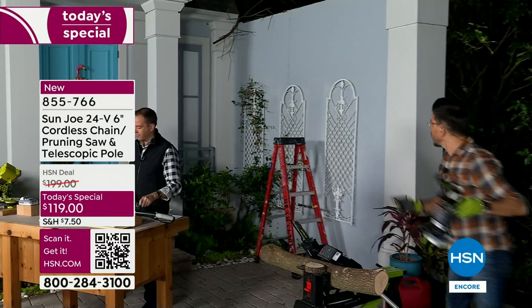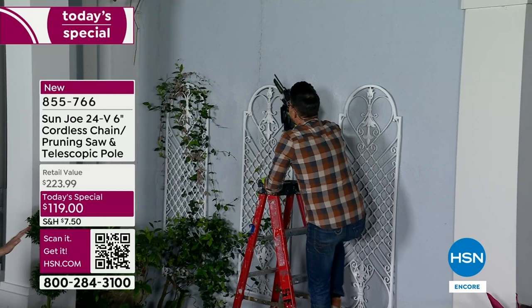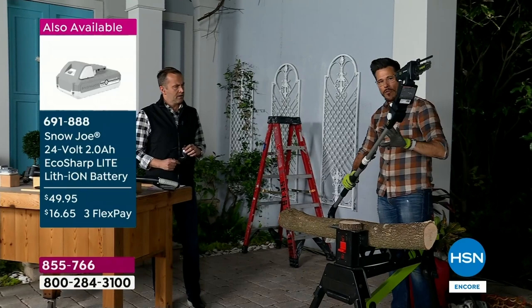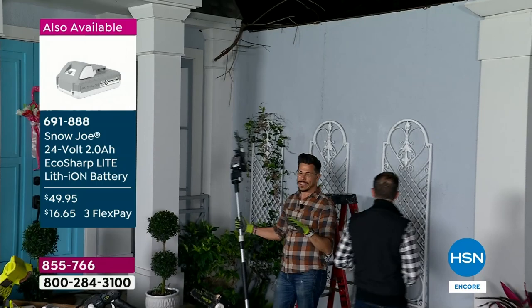Let me show you what you don't want to do. Before, if you had a branch up here, you'd have to take some sort of saw — one hand to hold the ladder. Most chainsaws you need two hands. I already don't feel safe. So this is what you don't want to do. And you don't have to, because we give you the pole. The telescopic handle goes from three and a half feet to five and a half feet. Look at this — I can get all the way to that branch with both feet firmly on the ground.